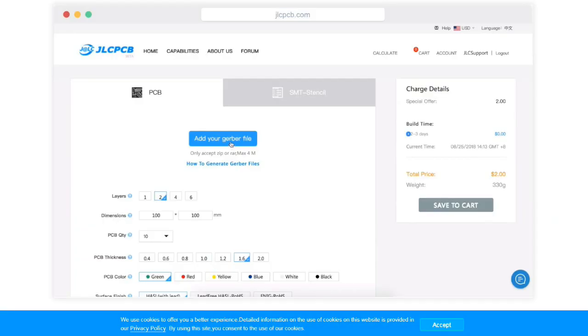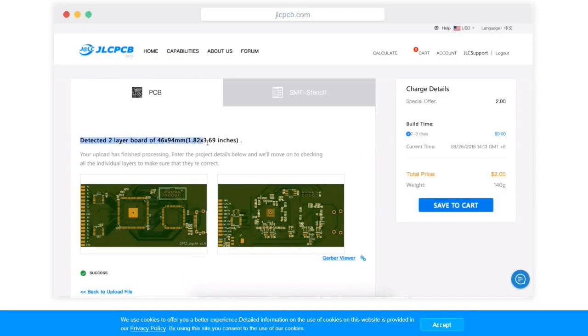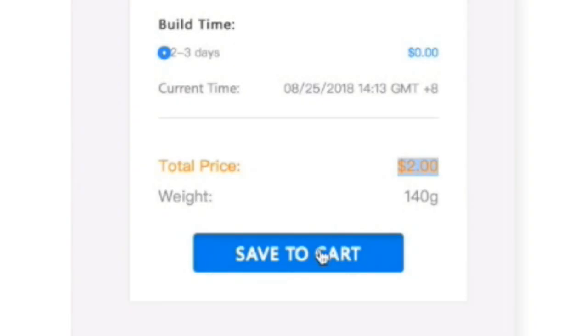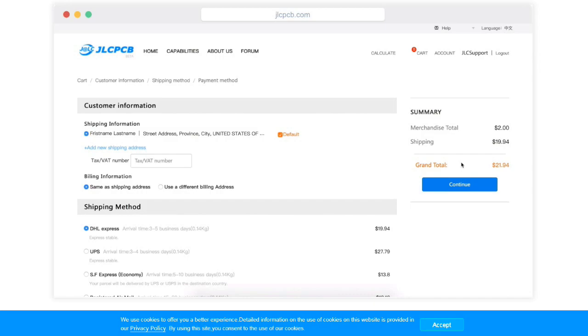This video is sponsored by JLCPCB. To order, upload a Gerber file and you will get 1 to 2 layer PCBs for just $2. Click save to cart, reconfirm the details, and check out securely. Then fill in your shipping details.